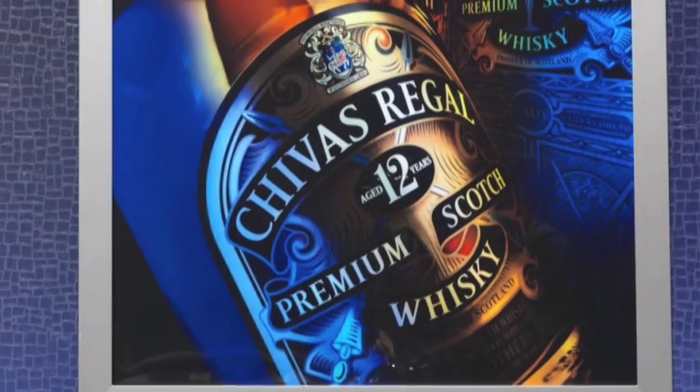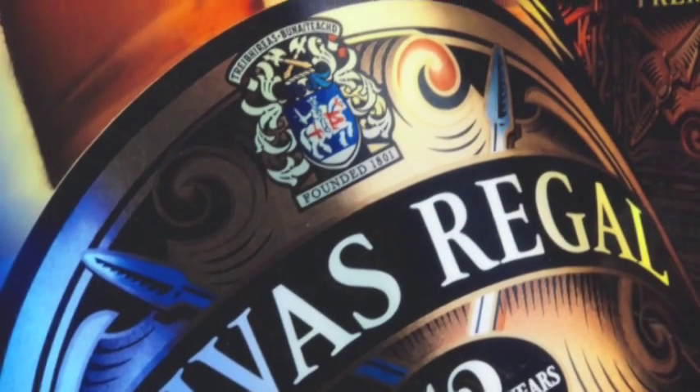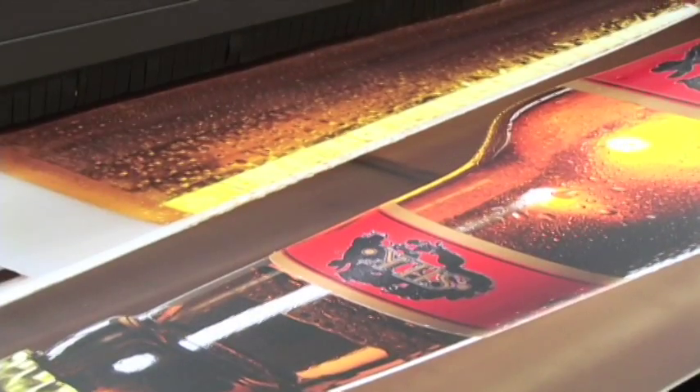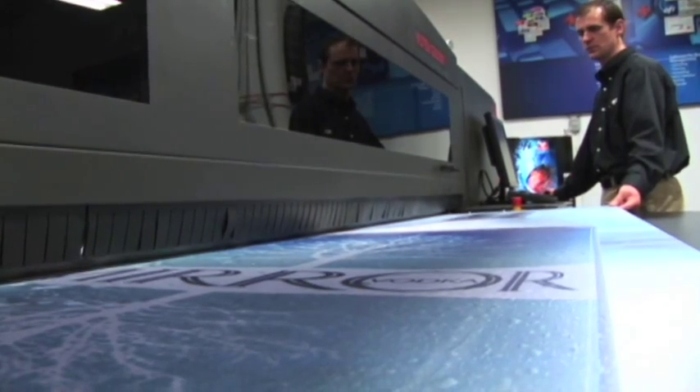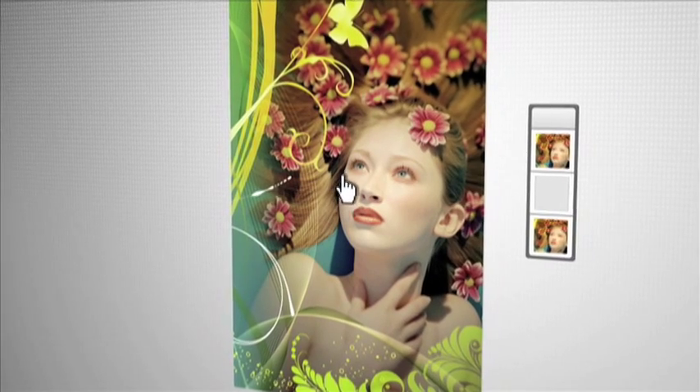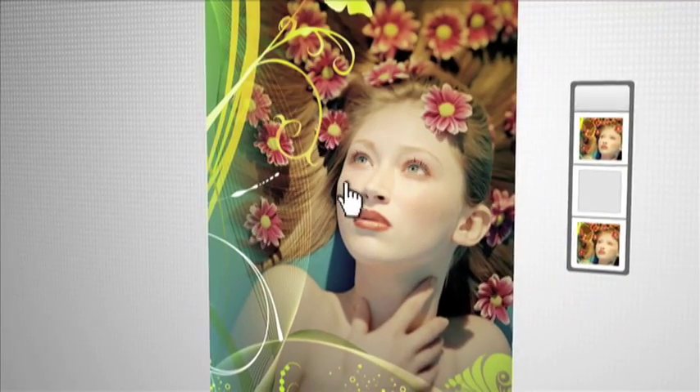Spot white enables you to truly tune a diffusion layer and add additional pop in specific parts of an image. The result is a level of control over the final image look and feel that's just not available with other printers. With EFI VIEWTECH's revolutionary white ink technology, the possibilities are endless, allowing for highly specialized and profitable work. Your images are brought to life with multi-dimensional, highly visual impact.